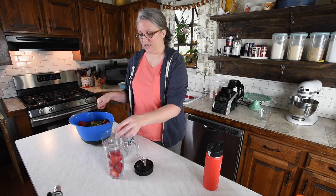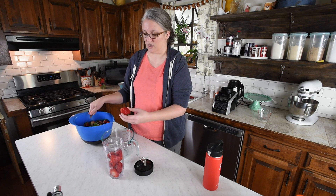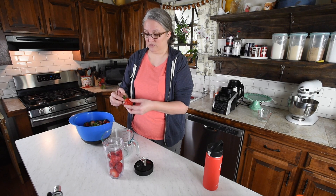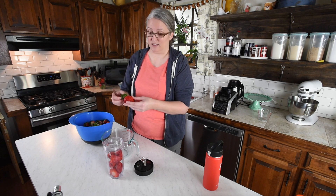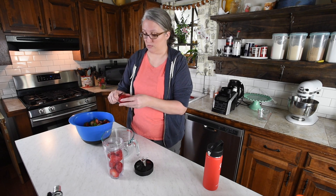Strawberries are a finicky thing. They can be really hard to cook with because when you're baking, they can really lose their flavor in baked ingredients. We're not really baking this, but we still want that sauce to be as flavorful as possible.